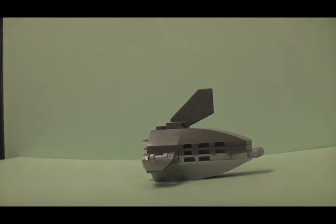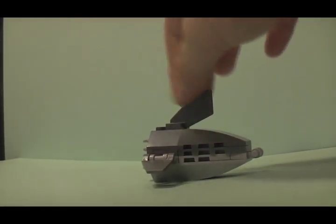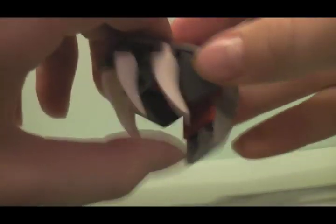There you go — you finished the body. Moving on now to the head. What we are going to be building here is just the eye, the teeth, and the mouth.